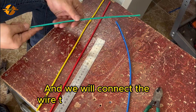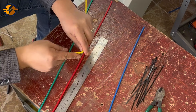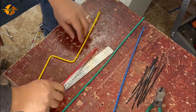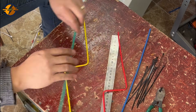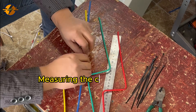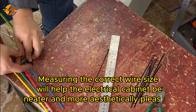And we will connect the wire to the surge protector. Measuring the correct wire size will help the electrical cabinet be neater and more aesthetically pleasing.